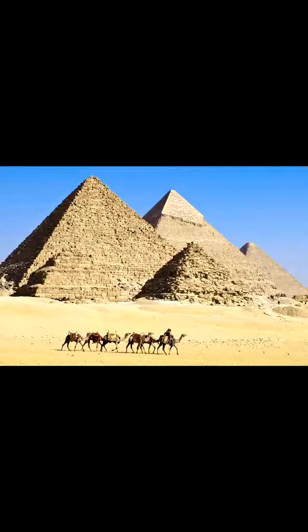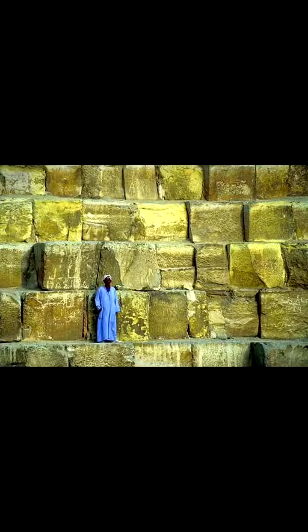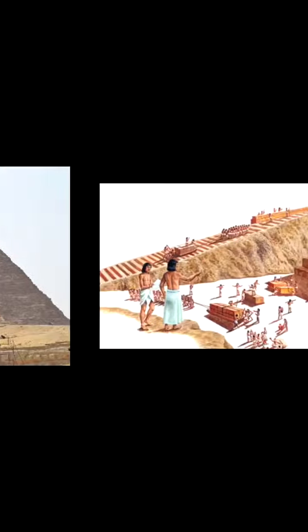What kinds of tombs did pharaohs have? Pyramids. What were the pyramids made out of? Stone. There were also special white stone capped with gold. What was Khufu's pyramid called? The Great Pyramid. And how long did it take to build the Great Pyramid? Twenty years. Now, how did the Egyptians build the pyramids — with machines or with their hands? With their hands.